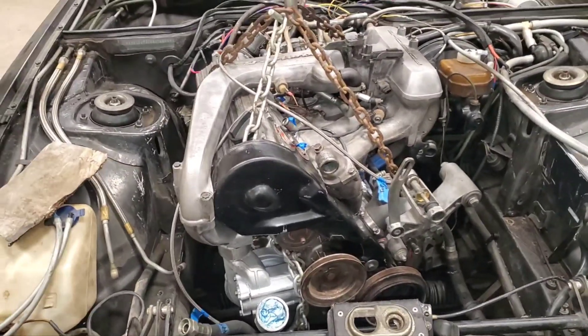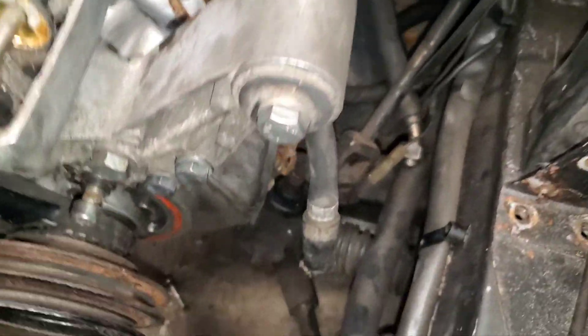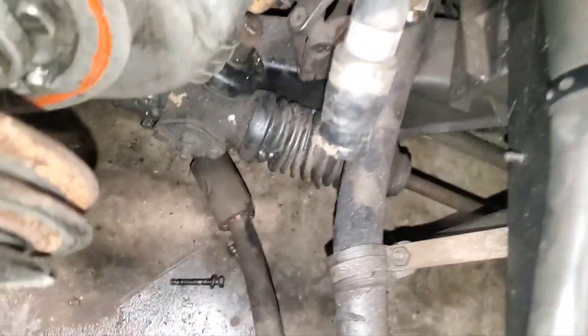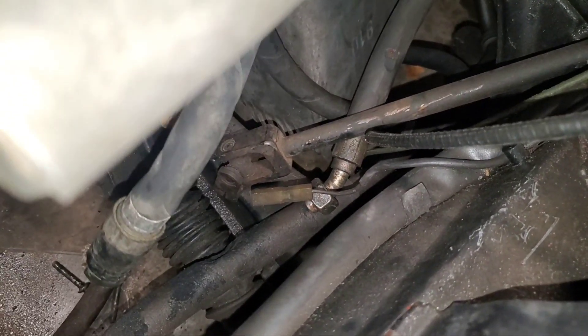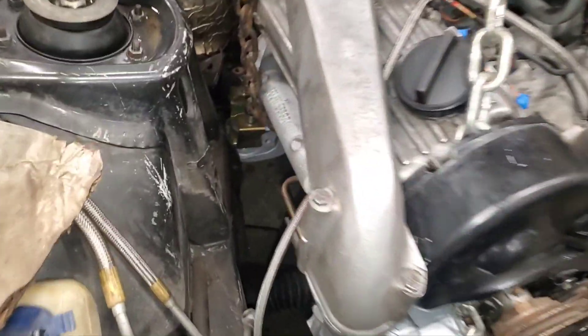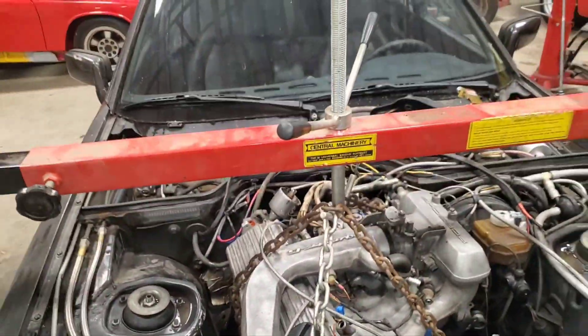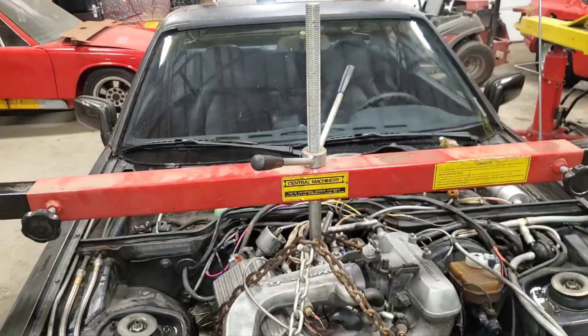I'm clocking the engine a little bit counterclockwise because you've got to get the oil pan around that crossmember down there - you can see it on the other side of the steering knuckle. It's canted about 10 degrees counterclockwise. I'm using the screw mechanism to let her down easy and I can monkey with it as it goes down.